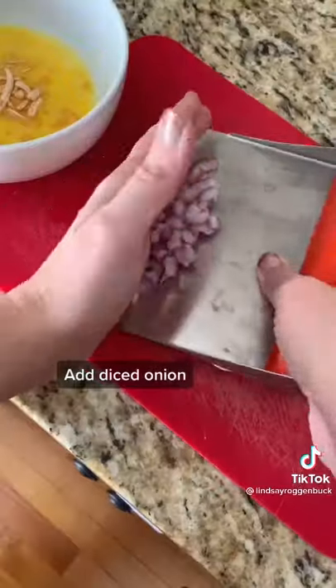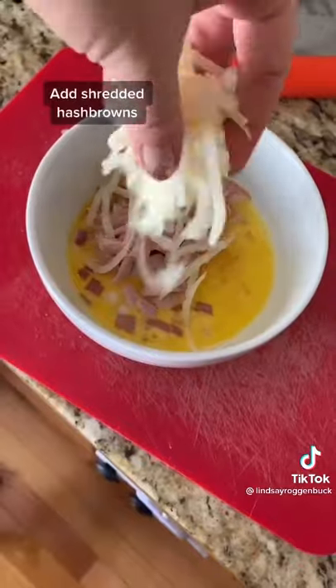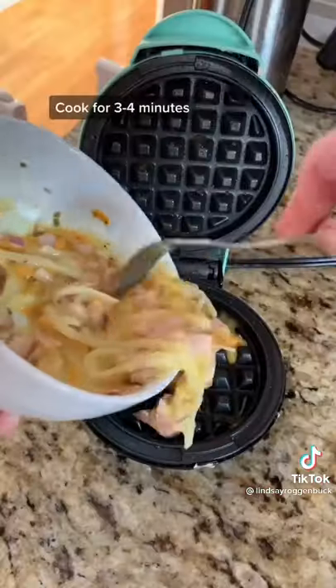For this one, you're just going to whisk up one egg, then I added some dairy-free shredded cheddar, then I added some diced red onion, cut up some ham and added that in, added a handful of shredded hash browns, and then added some salt, garlic, pepper, and chives. Mix that all together and then pour it in your mini dash.